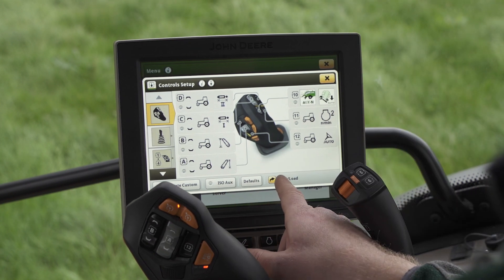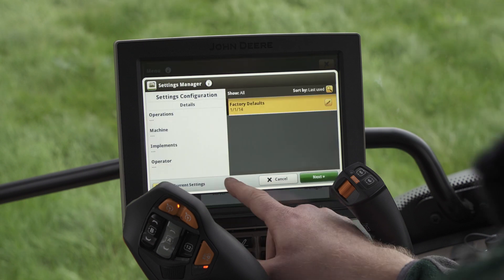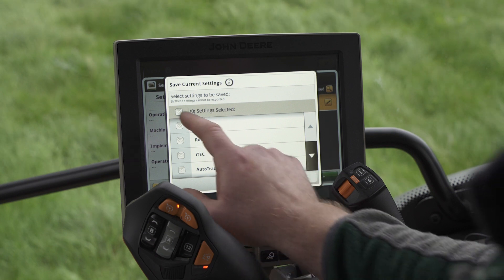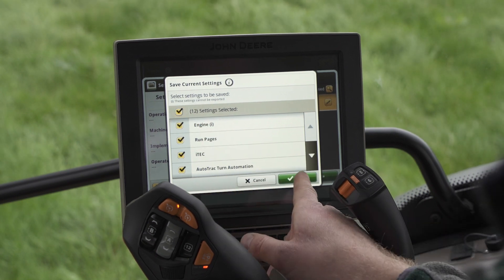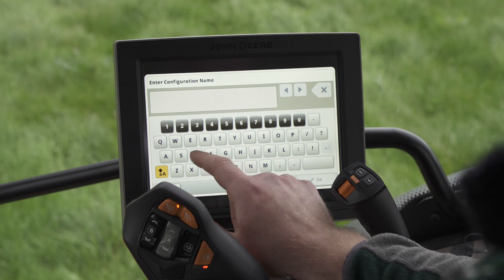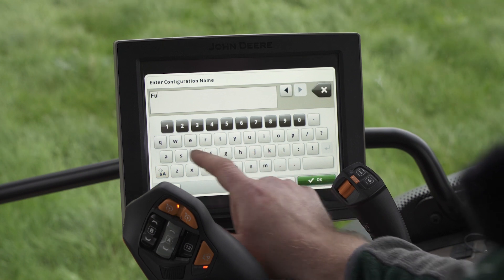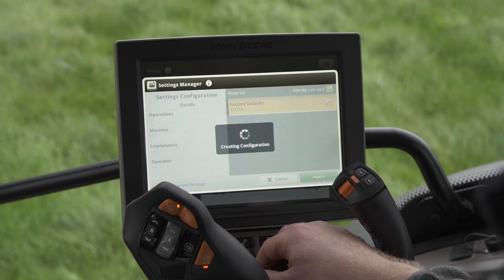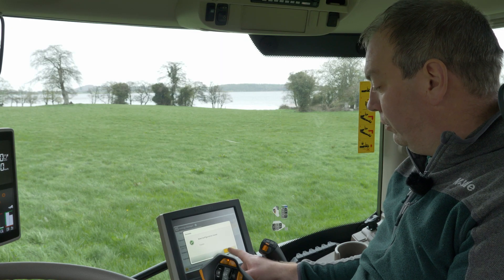To save this I need to press save load, then save current settings. Select the settings we want to save and press save. I'm going to call this setting group 'Fusion' and press OK. The new configuration is now saved.